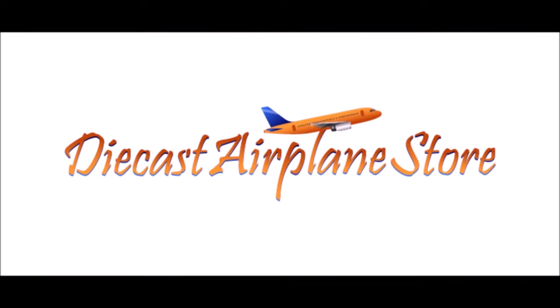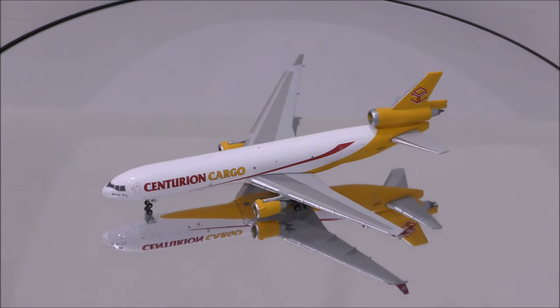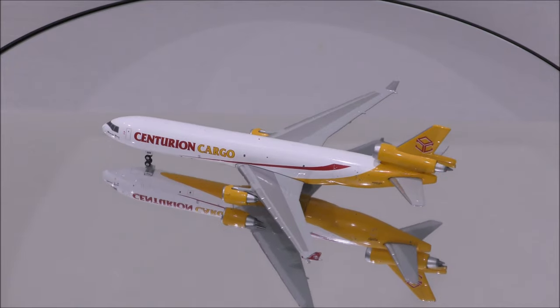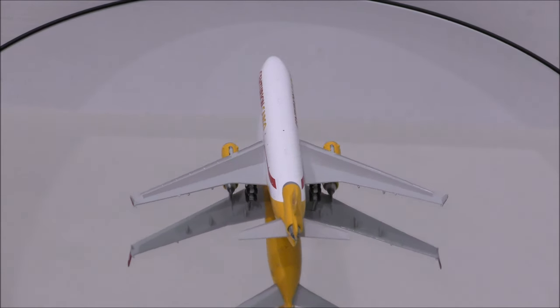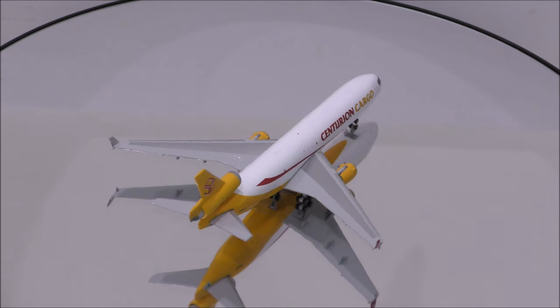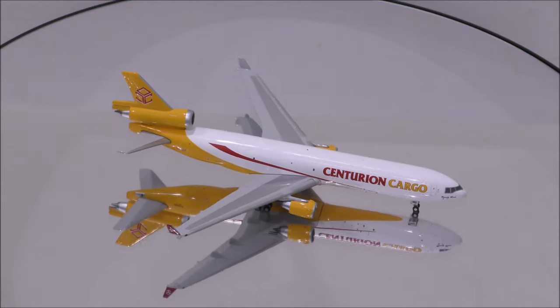This video is sponsored by DieCast Airplane Store. Hello YouTube, welcome back to another review video. Today I will like to review Centurion Cargo's McDonnell Douglas MD-11F by Gemini Jets.